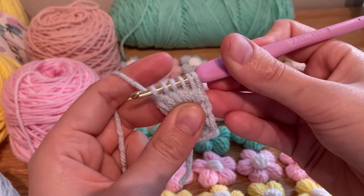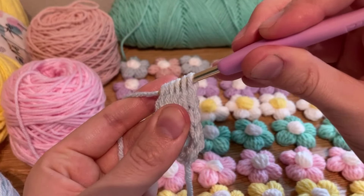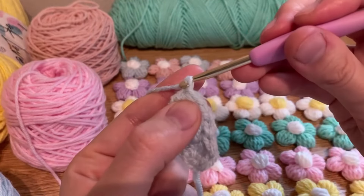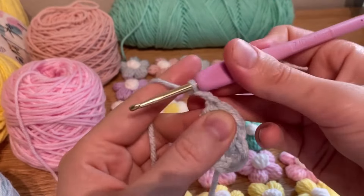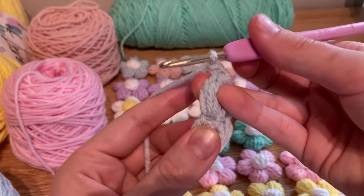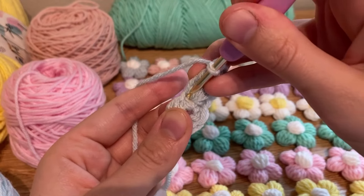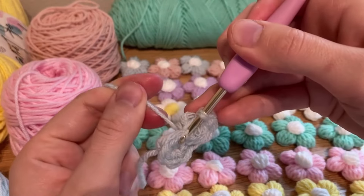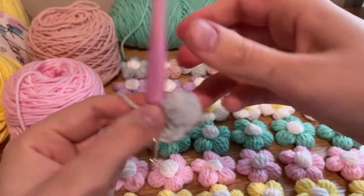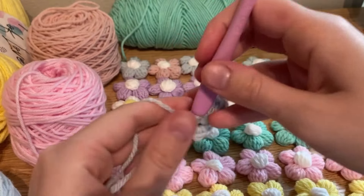After doing five stitches, you should have six loops on your hook. Once you have six, yarn over and pull through all of them, and then chain two — one, two. Then in the same stitch we just worked in, we're going to do a slip stitch: insert your hook right here, pull through. It should be looking like a puff flower, like that.